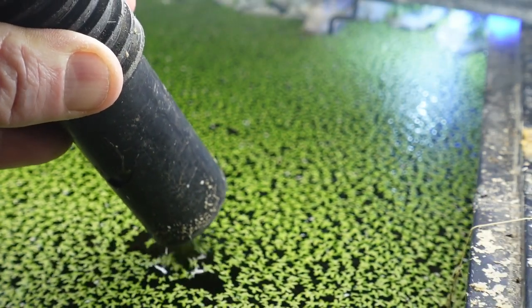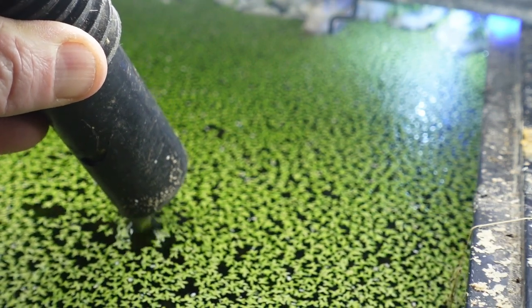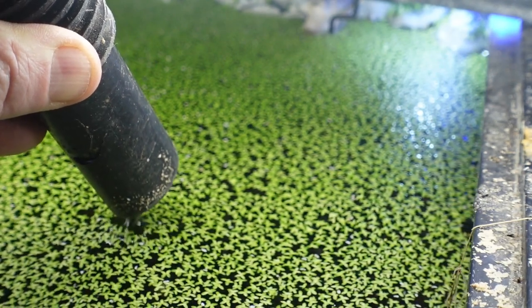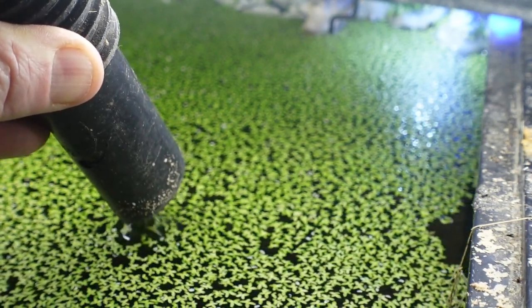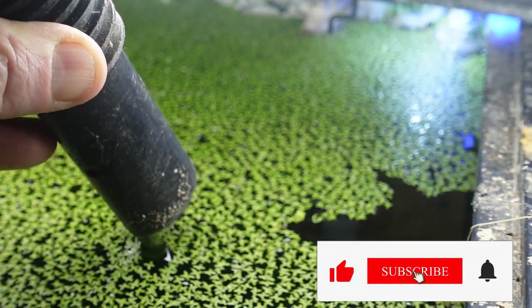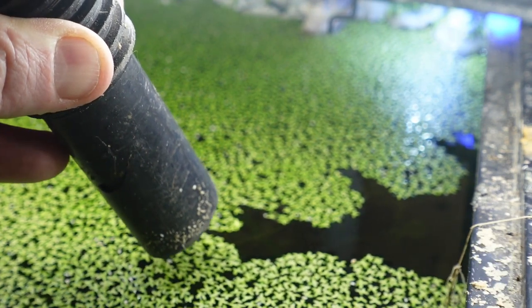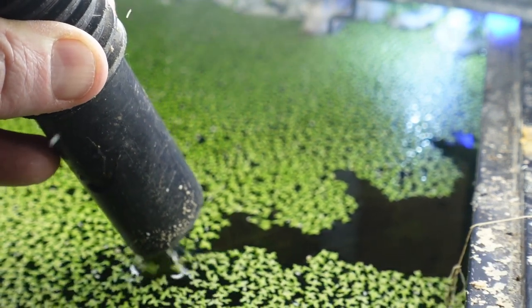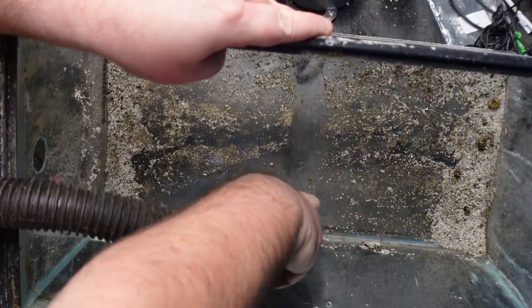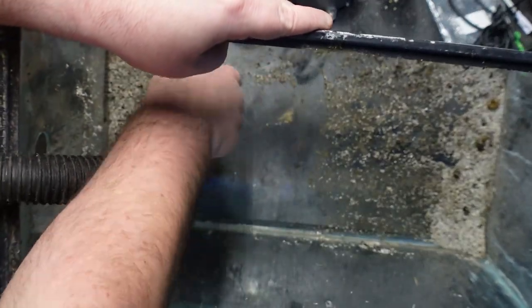Another thing I really like to use shop vacs for is cleaning up duckweed. I just stick the top of the shop vac hose at the top of the tank, trying to suck up as much duckweed and as little water as possible — while keeping an eye out for any fish that might be curious about the water movement. I find this to be a quick, easy, and efficient way. It's also extremely useful to suck up the remaining bits of sand and gravel after you drain a tank and are cleaning it out.